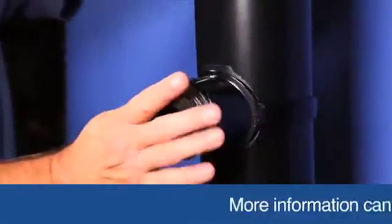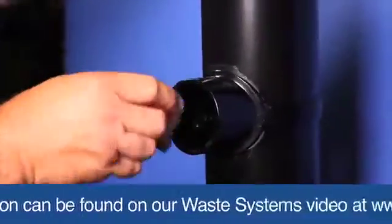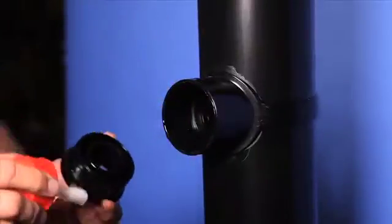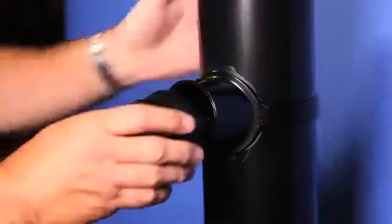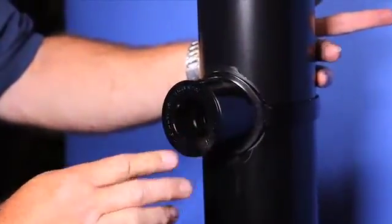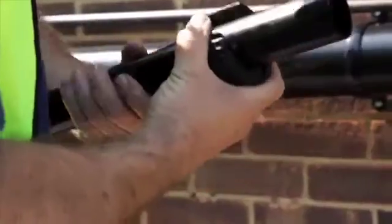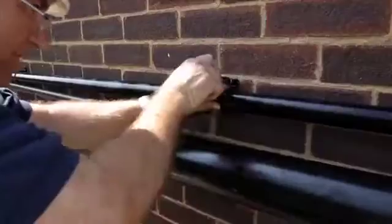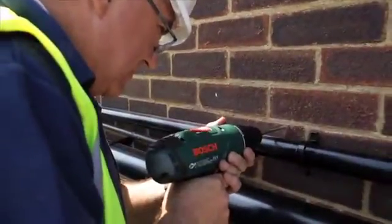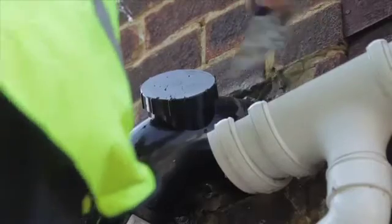If the push-fit system is used, then simply push fittings together. If solvent fittings are used, then follow the procedure on screen. Measure, mark and cut the waste pipe to the required length. Mark, drill and fix supporting clips for the waste pipe as required. To complete the installation, use a cement mix to make good any holes.